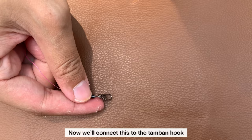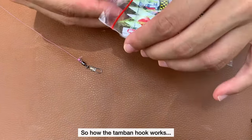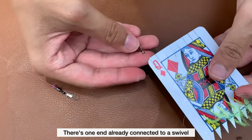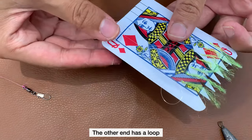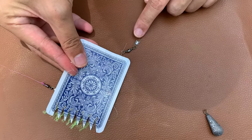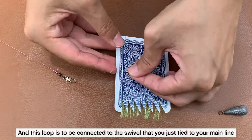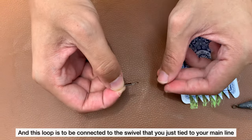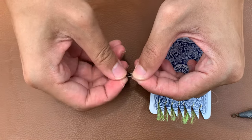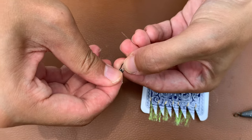You'll connect this through the tambang hook. So how the tambang hook works: you open it. There is one end connected to a swivel already, and the other end is a loop. This swivel is meant to be connected to the sinker, and this hook is to be connected to the swivel that you just tied to your main line. So you open the swivel, attach, and close it.